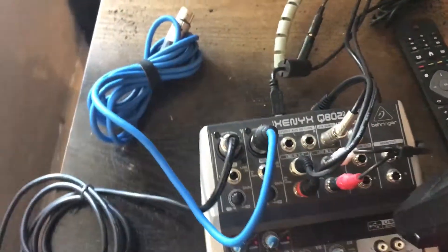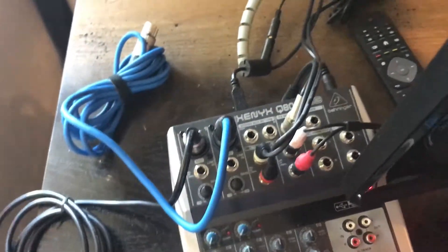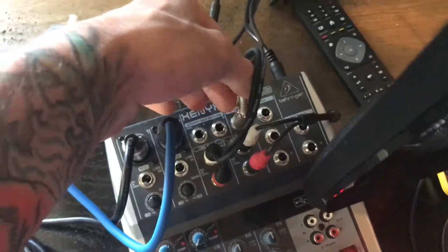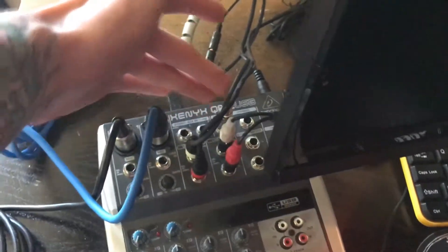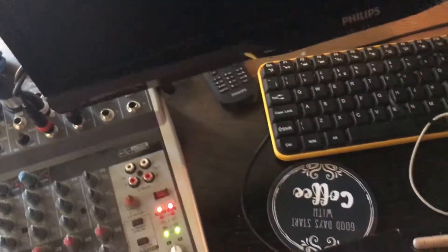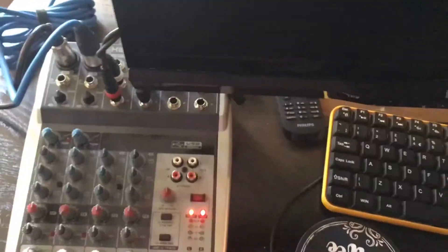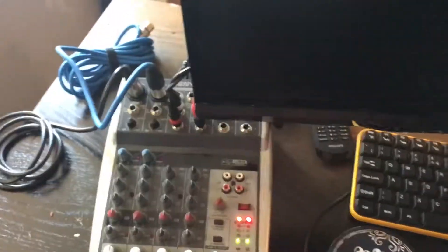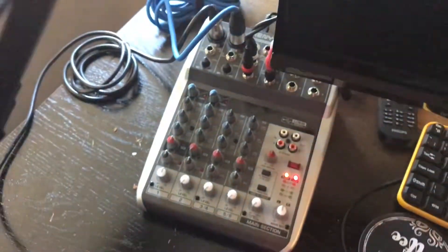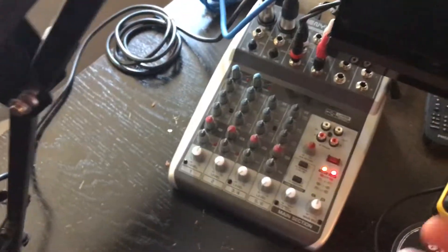So we've also got FX Send. I wasn't really 100% sure how to use FX Send when I first had it. I don't know the full function, but I use it to send the audio from the mixer to my stream PC, because I've got two PCs. Since the mixer connects via USB to my gaming PC, I needed another way of getting the audio to the stream PC — and FX Send allows you to do that.